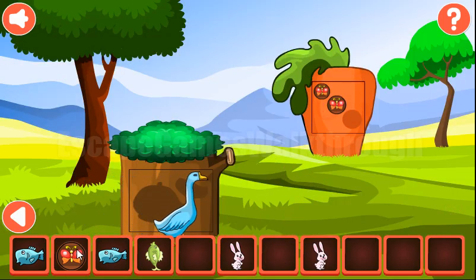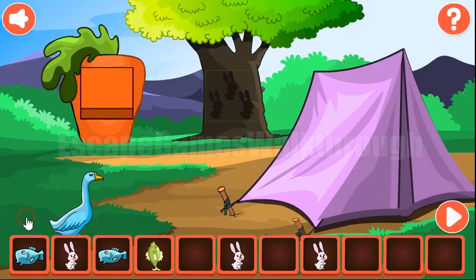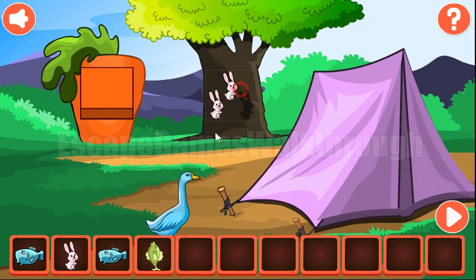Going further, we have three butterflies to place here. We also have three rabbits to place them on the tree.